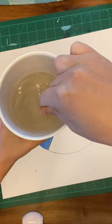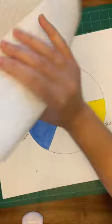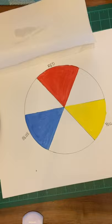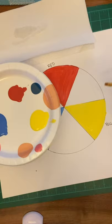Notice my water's not even that dirty because I've been wiping the extra off on the paper towel. Now we're going to mix. In order to get orange, I have to take red and mix it with yellow, because red and yellow makes orange. Now we're working with our secondary colors.